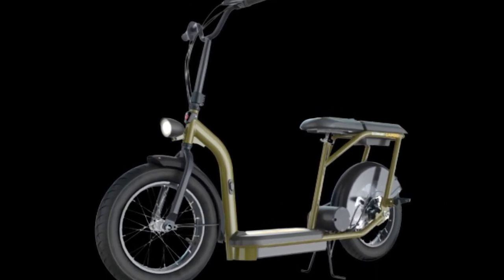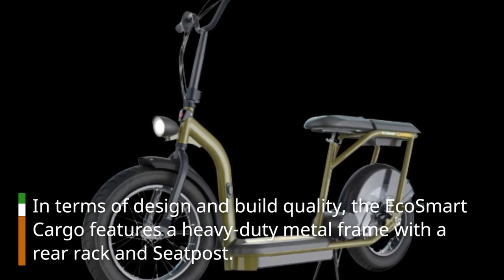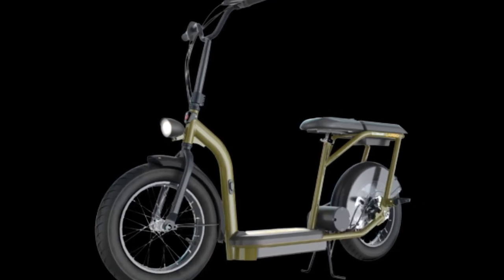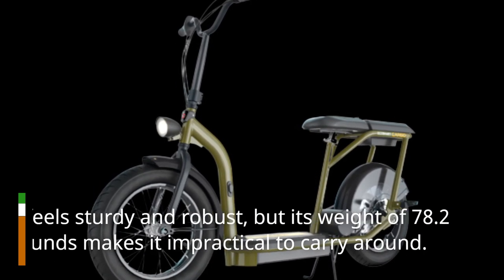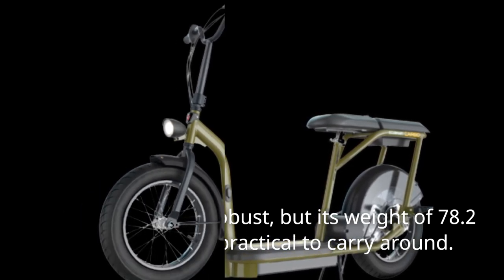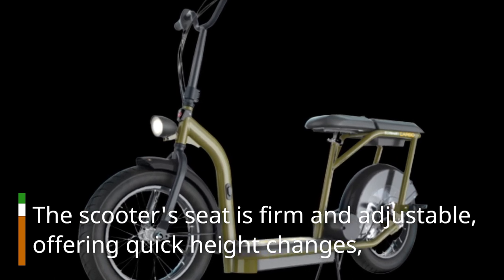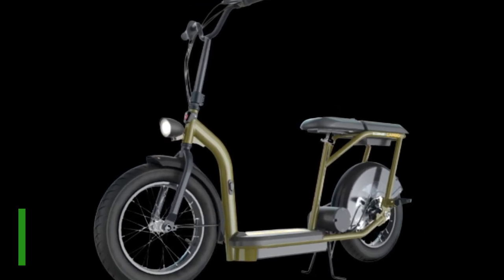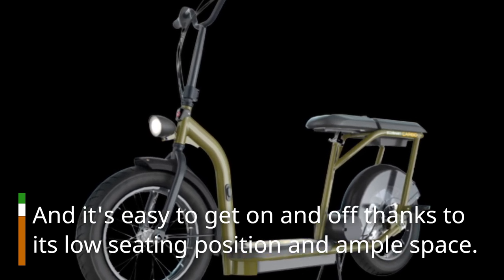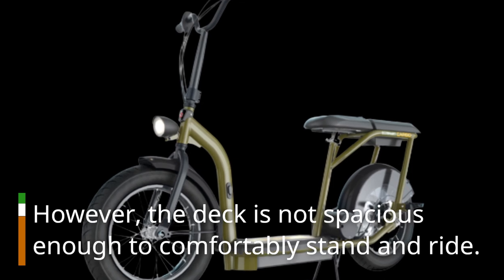In terms of design and build quality, the EcoSmart Cargo features a heavy-duty metal frame with a rear rack and seatpost. It feels sturdy and robust, but its weight of 78.2 pounds makes it impractical to carry around. The scooter's seat is firm and adjustable, offering quick height changes, and it's easy to get on and off thanks to its low seating position and ample space. However, the deck is not spacious enough to comfortably stand and ride.